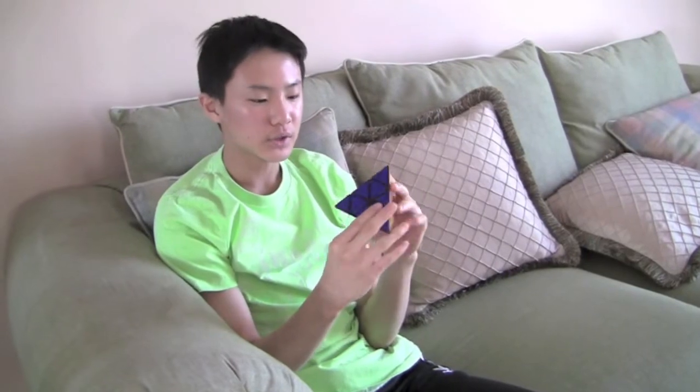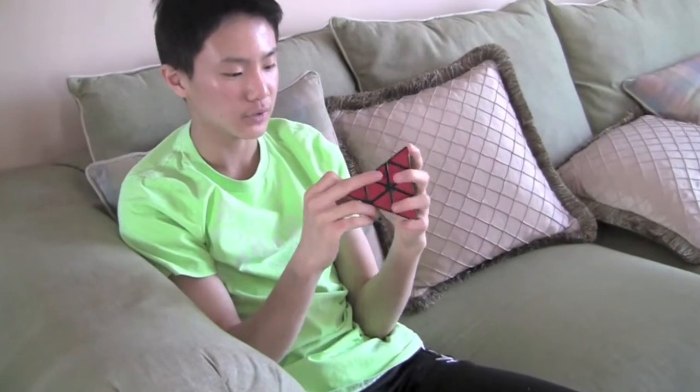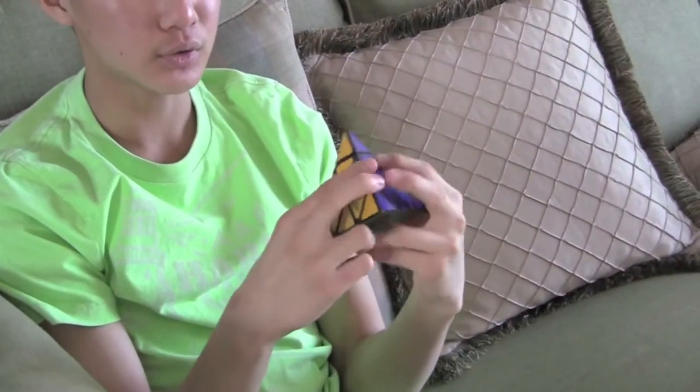The sticker quality of this cube is fairly good. I have used this cube quite a lot and there's no chipping or peeling. The sticker quality is quite good.